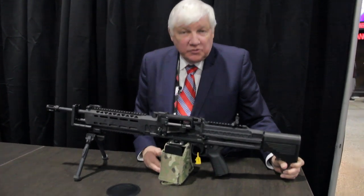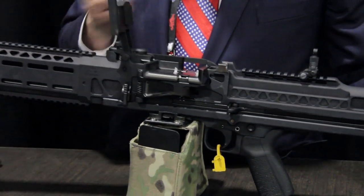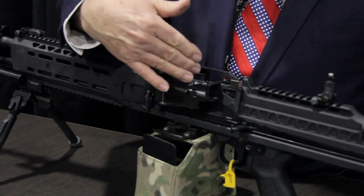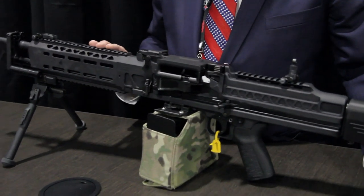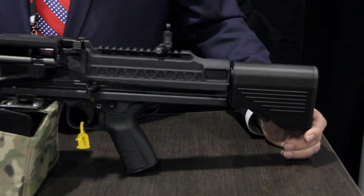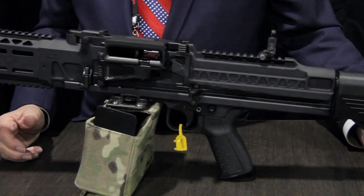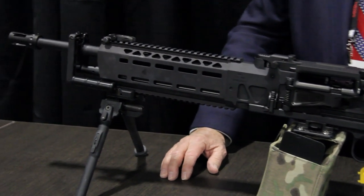It uses a 100-round box with disposable disintegrating links, and it has a feed tray — we open the feed tray, bring the links in, close the feed tray, and the gun fires from an open bolt. The total gun weight is under 14 pounds, has a cycle rate of about 575 cycles per minute, and it's an aluminum chassis — very lightweight and very controllable.